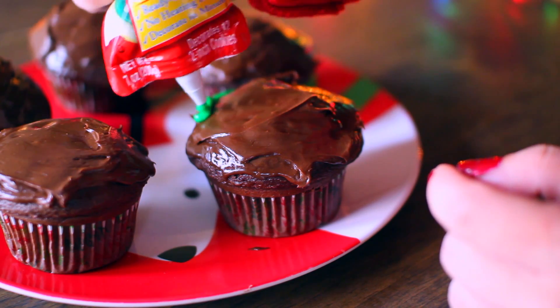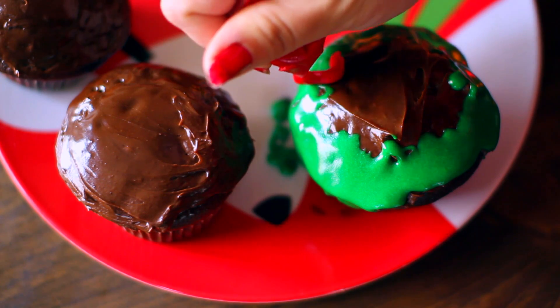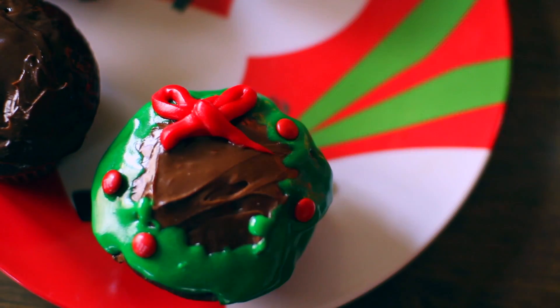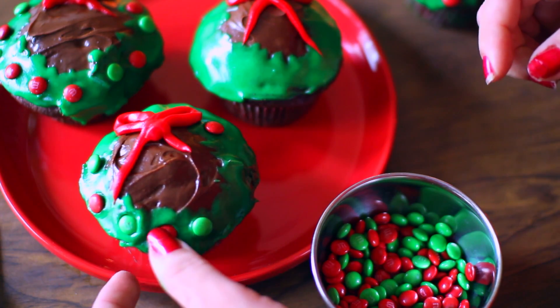I'm taking green frosting and making it go all around in a circle wreath shape. Then I'm taking red frosting to create a little bow for the wreath. Finally I'm taking some M&Ms and just placing them on the wreath so it looks really cute and festive. And then you're all done and you can eat them, which is definitely what I did.